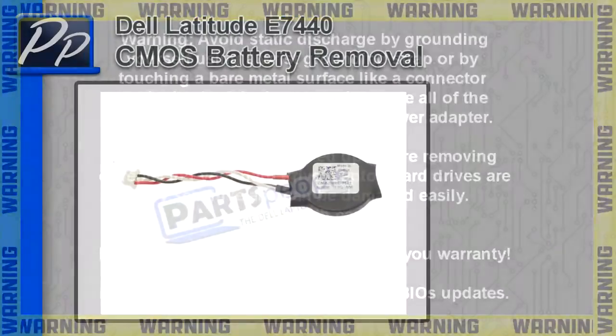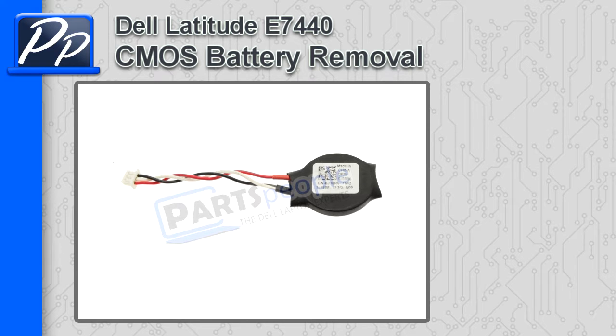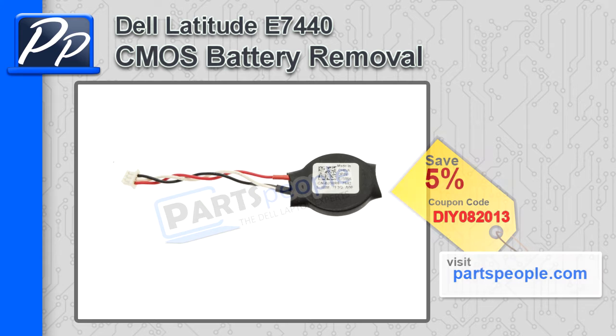Hey, this is Roscoe with Parts People. In this video, I'm going to show you how to remove the CMOS battery on a Latitude E7440. If you're looking for parts for this laptop, go to our website and use this 5% discount coupon.